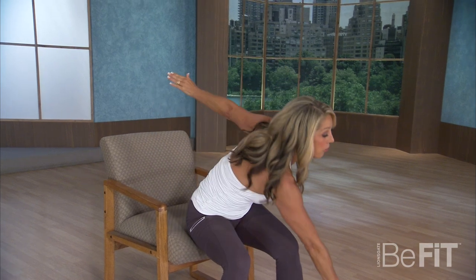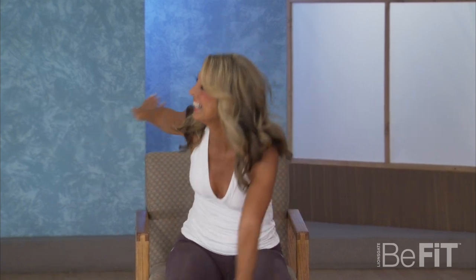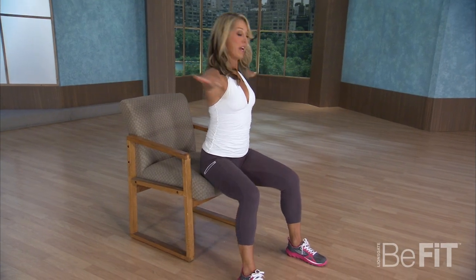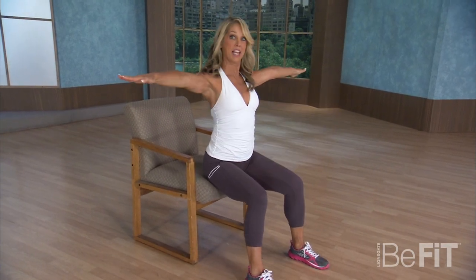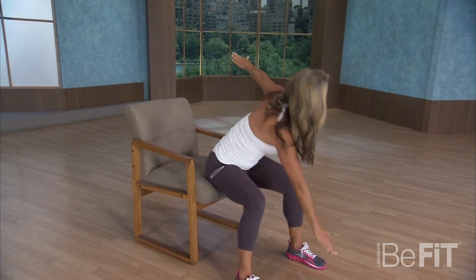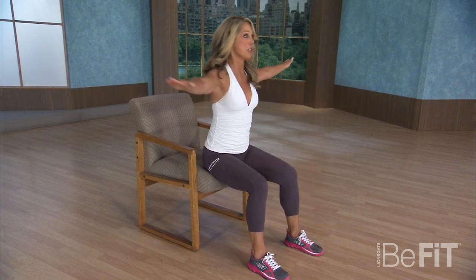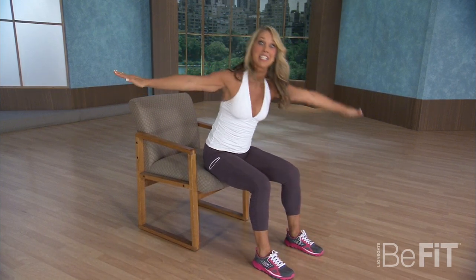Now let's reach to the floor and up. Reach to the floor and up — great for those love handles that we hate. Just work that waist. Twist and lift. Keep your feet flat on the floor, and try not to do this if you have wheels on your chair — it's a little harder. So make sure you're stable and you're safe. That's the key.